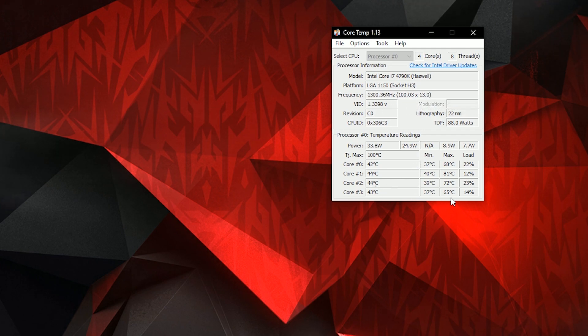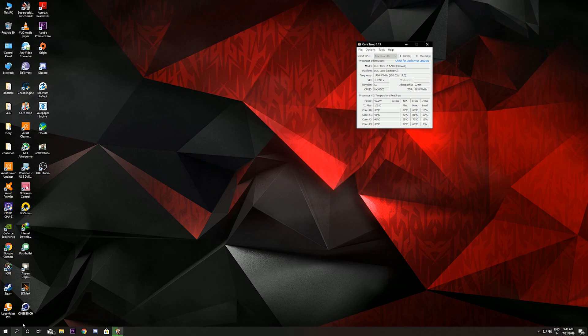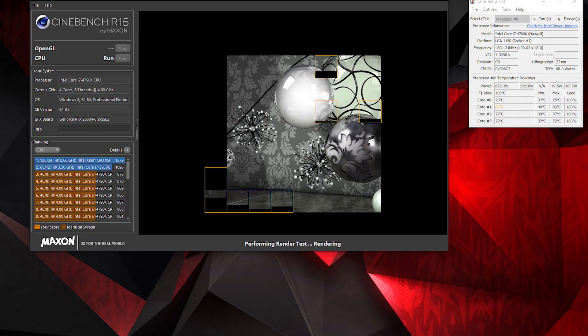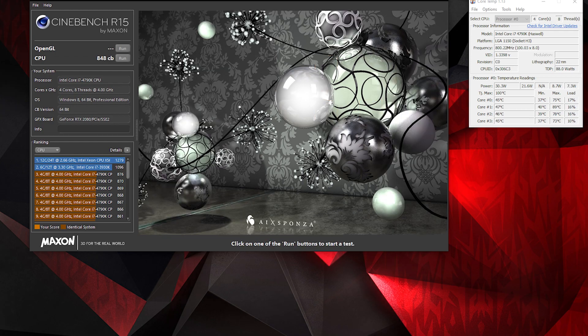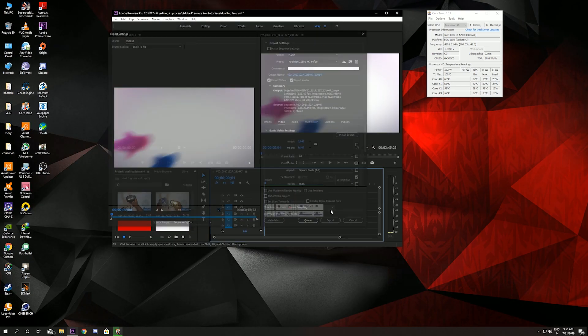After completing the delidding process, my minimum temperatures have dropped to 37 degrees Celsius from 48 degrees Celsius — a great improvement. Running a Cinebench test, this is how it looks.